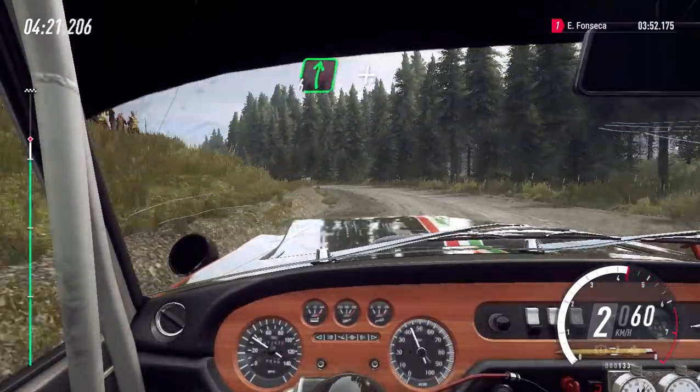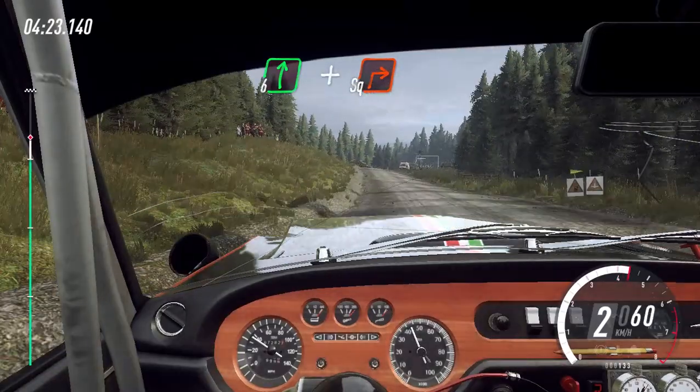Direita 6 sobre alto e curva direita 90 graus pelo portão, 60.